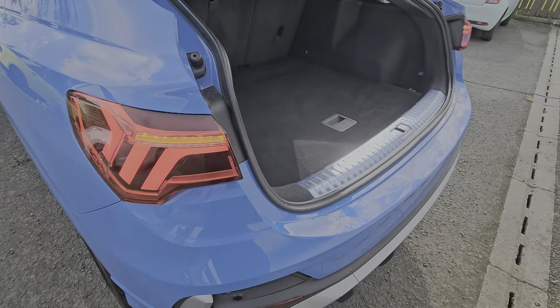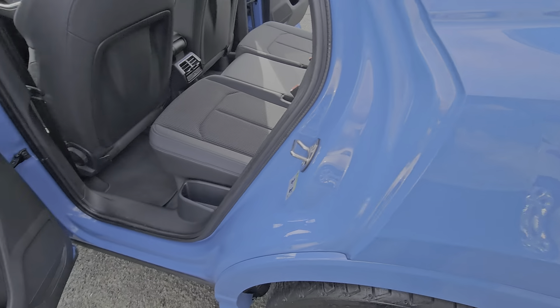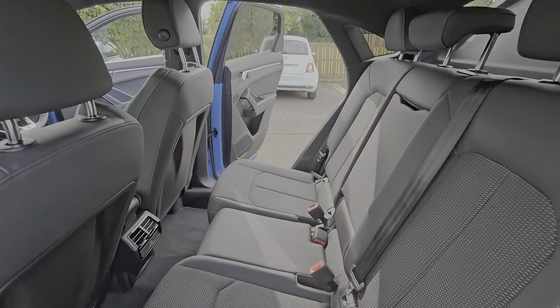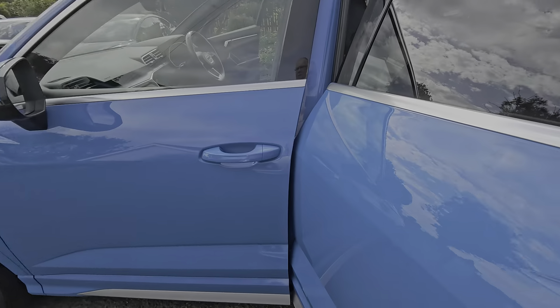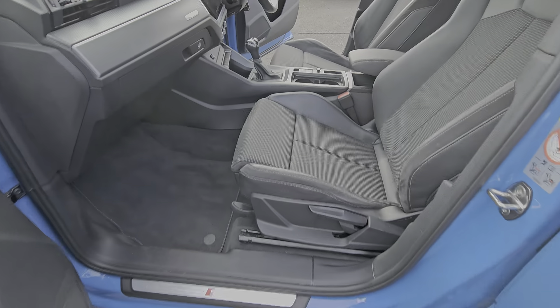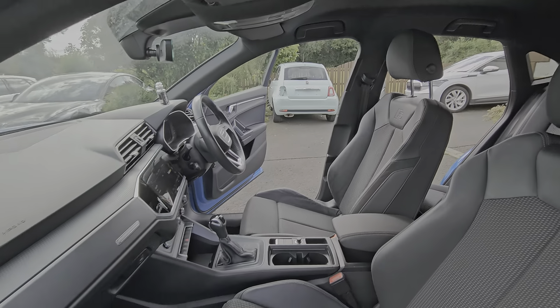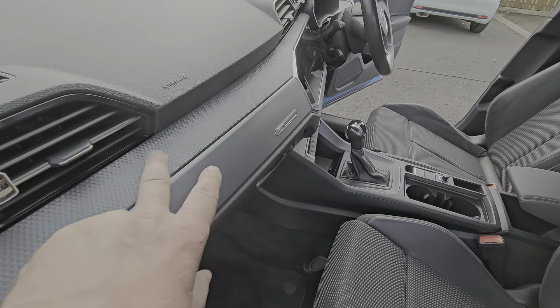The indicators come on when you open the boot and go off when you close it. Height adjustable headrests in the back as well, and carbon fibre effect trim on top of the dash.